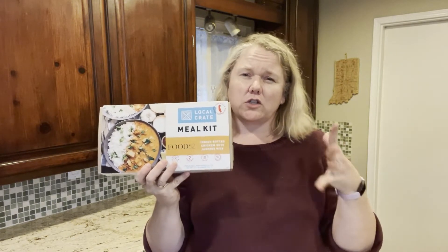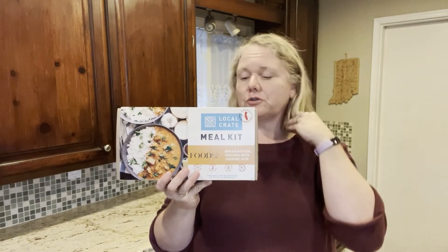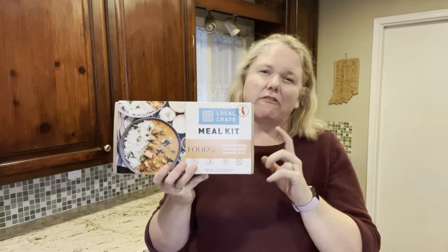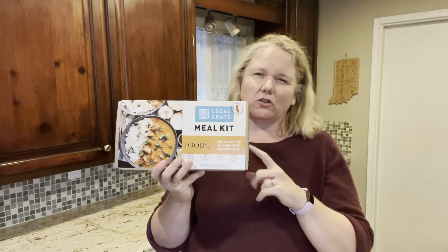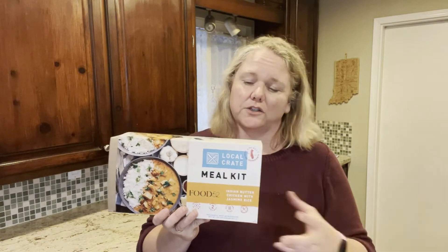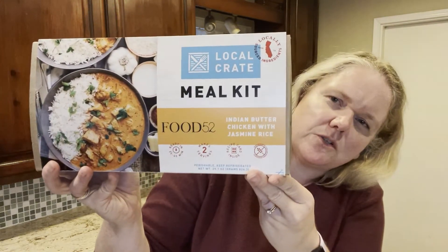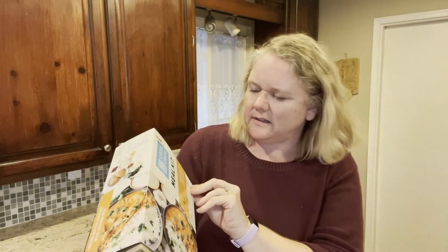I don't want the mental space taken up by trying to remember to skip weeks or select meals. So I took a break, but at least our Target — if you go to Target, in their meat section, if your Target has a miniature grocery store, they have meal kits ranging from about $15 to $20. The brand is Local Crate, and this is Indian butter chicken with jasmine rice.